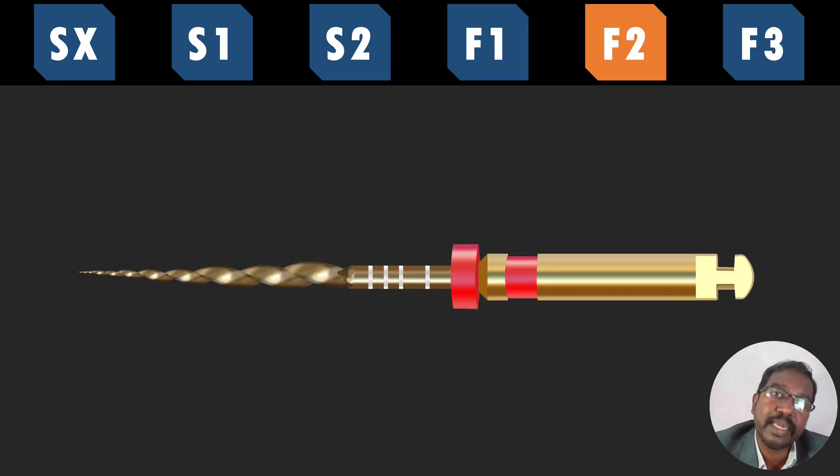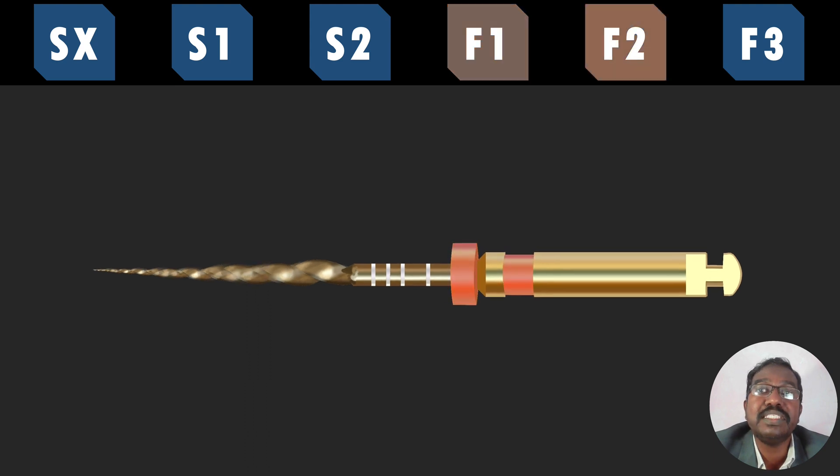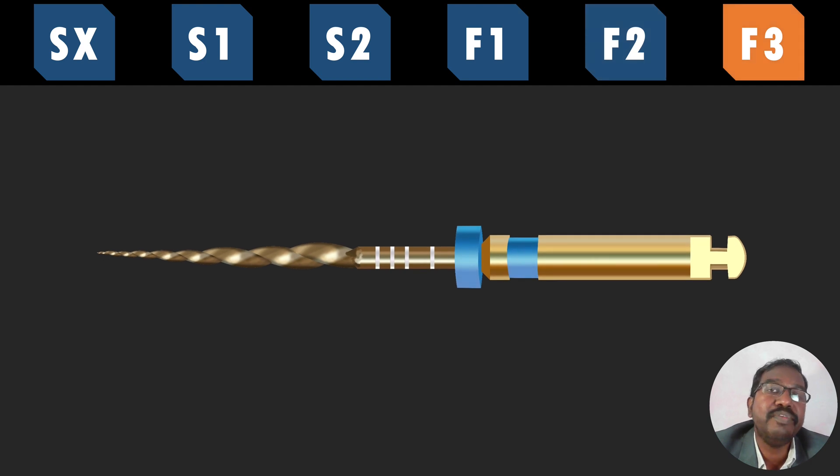After using S2, we have to use F1, or Finisher 1. This file will prepare the apical one third of the root canal system. If the preparation is adequate and you are able to get a good tug-back by verifying the apical size, you can finish cleaning and shaping with F1. But in most canals, especially in adult patients, we may have to go to F2. F2 also enlarges the apical one third. If you get adequate tug-back with an F2 gutta-percha cone, we can finish cleaning and shaping; otherwise, we may have to proceed to F3 for more preparation.